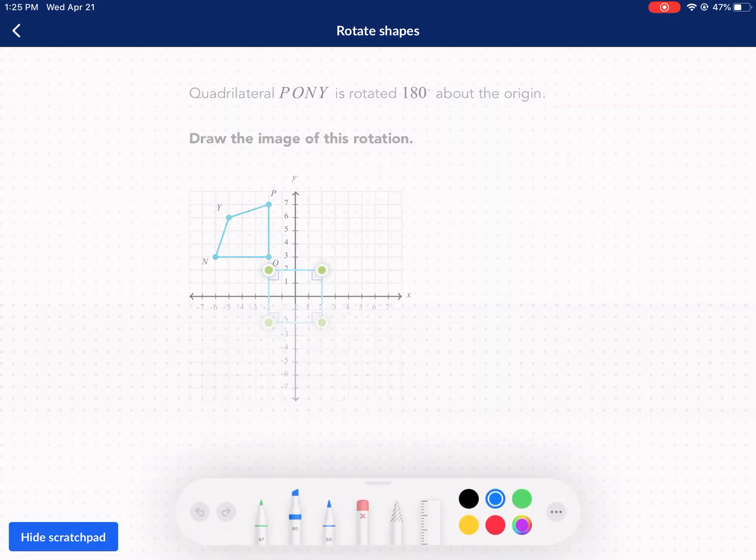You could memorize a chart. There's a chart that shows what happens when you have a positive 90, negative 270, 180, negative 90, or positive 270 rotations — how the X and Y change. You could memorize that, but I'm not a big fan of that personally, because I like to teach a method that allows you to do a rotation no matter if you're doing it about the origin or about a point.